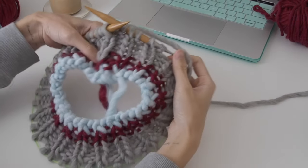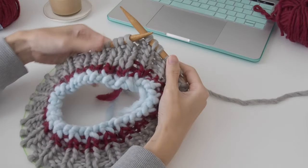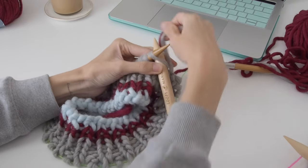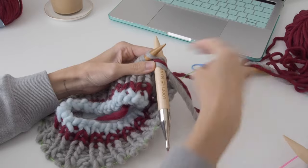You can see there I added on this gray — I don't know what was going on, I thought it looked okay but it didn't. So now we are going to work our first round of the yoke, and it's an increase round and I'll show you how to do that increase.